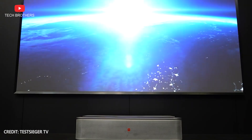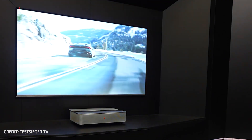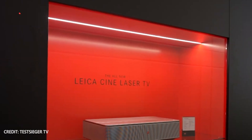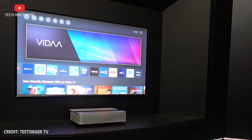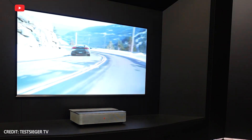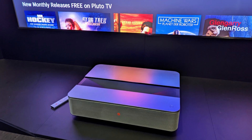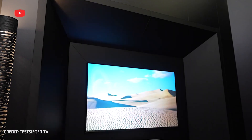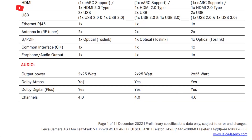The advantage of laser TV is an ultra-short throw ratio. Leica Scene 1 has only a 0.25 throw ratio. At a distance of 30 cm from the wall, the projector makes a 120-inch screen size. By the way, Leica Scene 1 has built-in 50W Dolby Atmos speakers. I am sure the sound quality will be amazing.